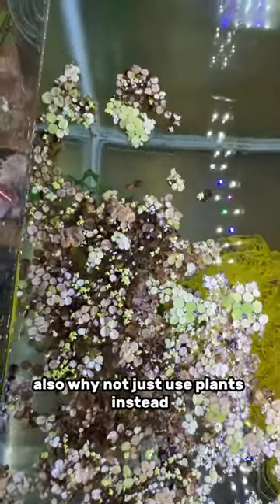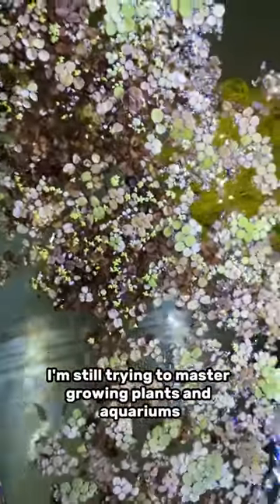Also, why not just use plants instead? Half the plants I use, they just die. I'm still trying to master growing plants in aquariums.